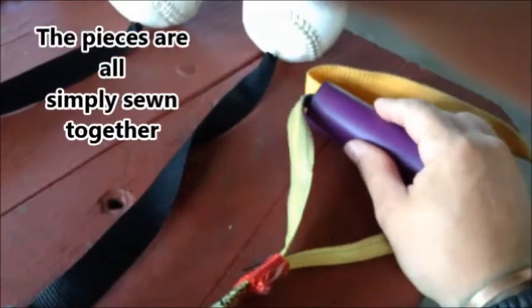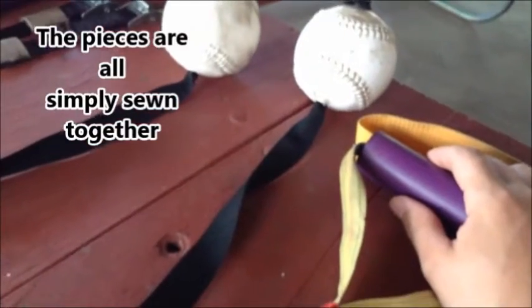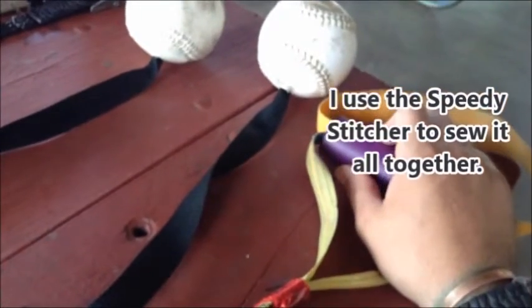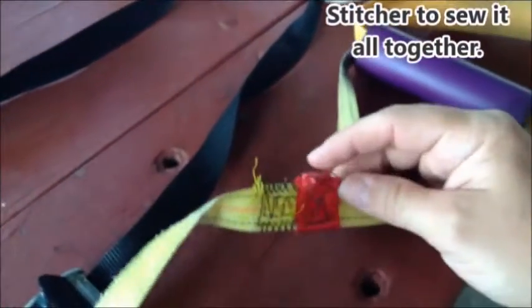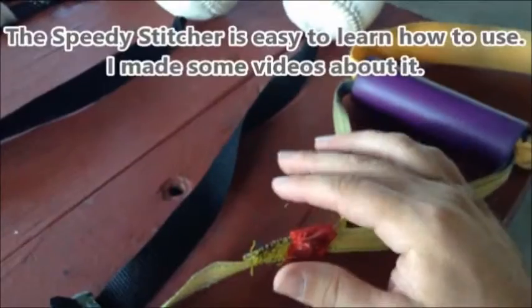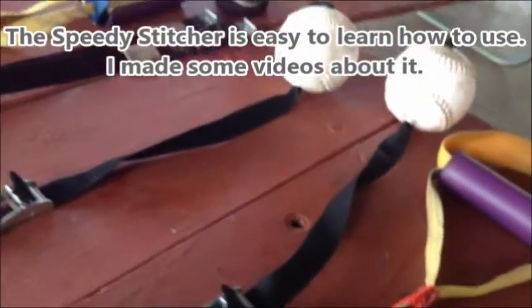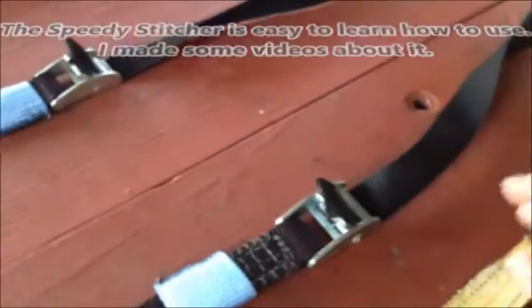I noticed some of my exercises were hurting me, so I wanted to fix that. I was getting a little bored too — looking for more fun. I wanted more variety in my workouts, to see what I could do to diversify them better.